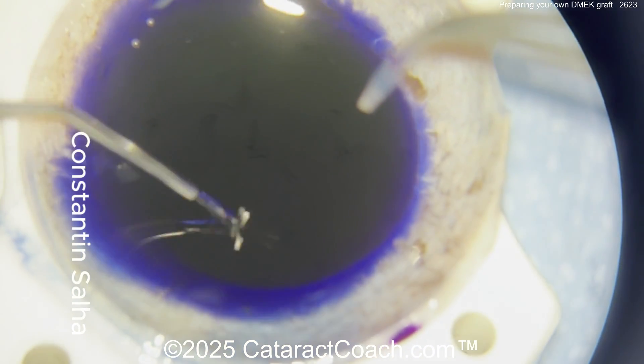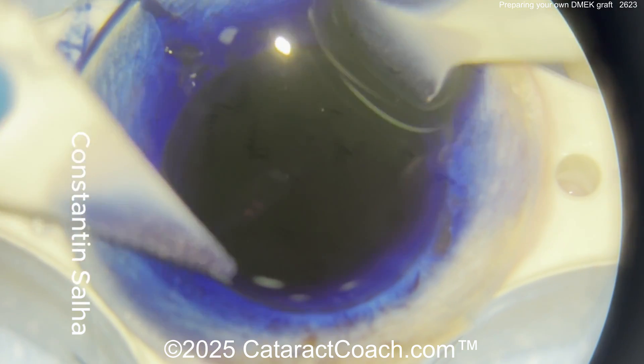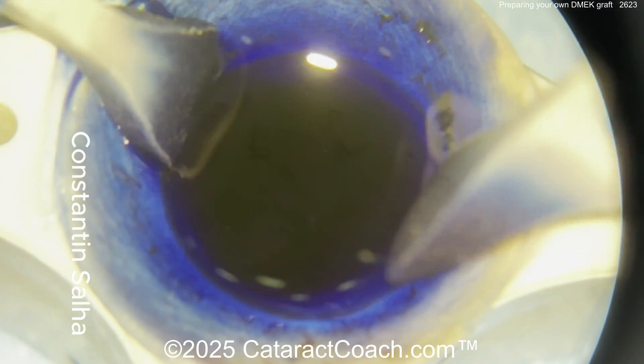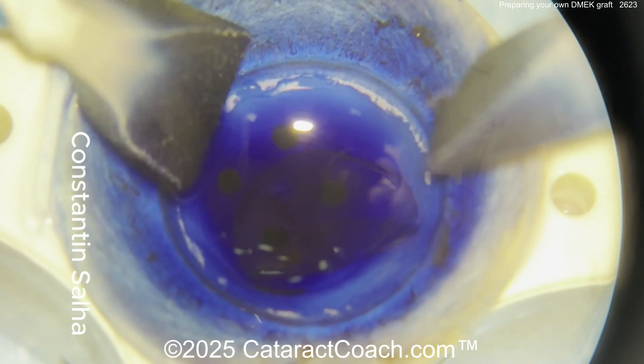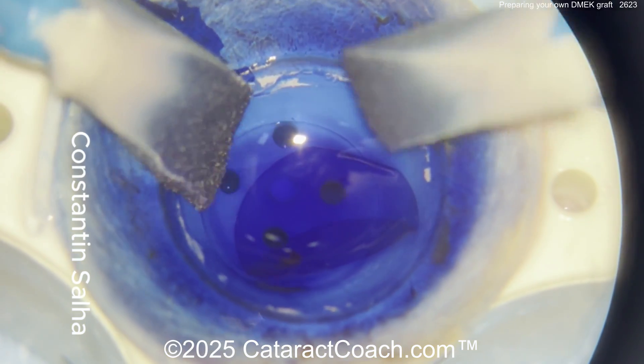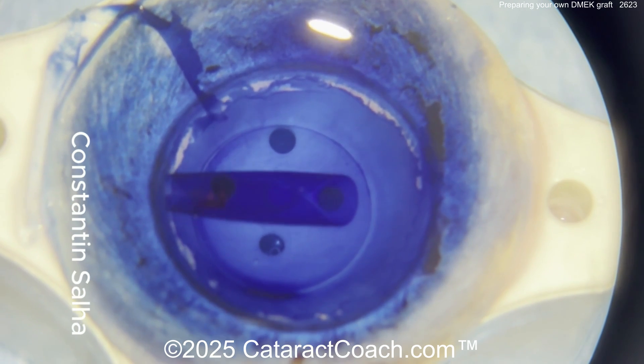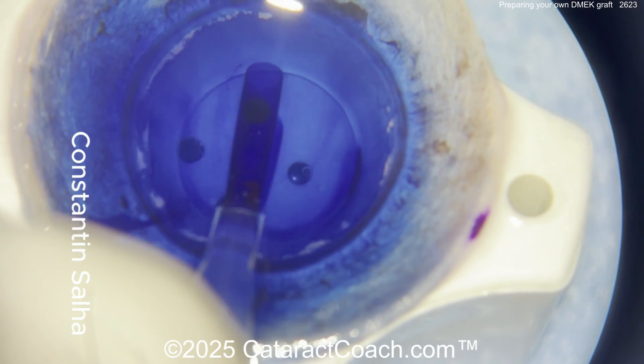They're already stained with trypan blue like this, and they're already orientation marked, and they're cut to our preferred thinness, and also cut to the preferred diameter we want. So sometimes we're already spoiled. But if you're in a situation where your eye bank doesn't prepare it for you, this is how you can do it. You can see there's the graft, nicely rolled up, stained with the trypan blue dye, so it's easy to see.